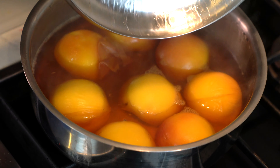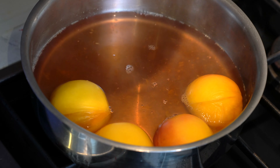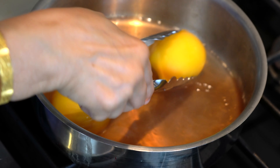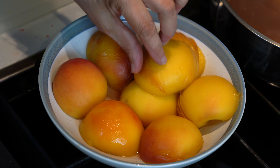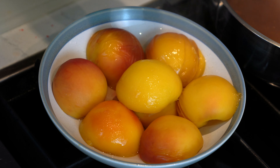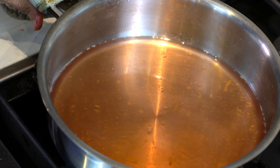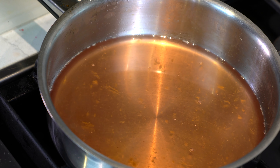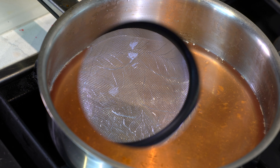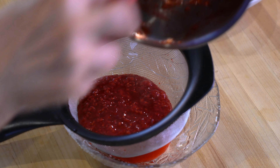The peaches have been sitting in the syrup for a bit and they are perfectly done, so now we are going to take them out and start peeling them. The skin has separated from the peaches and all we have to do is just pull it and it comes off easily. I'm going to use the leftover syrup to poach more peaches, but if you wish you can strain it, add some ice, and use it as a refreshing drink or to flavor your iced tea. The raspberry sauce has cooled down and now we are going to strain it, which will get rid of all the seeds and give us a very smooth and silky sauce.